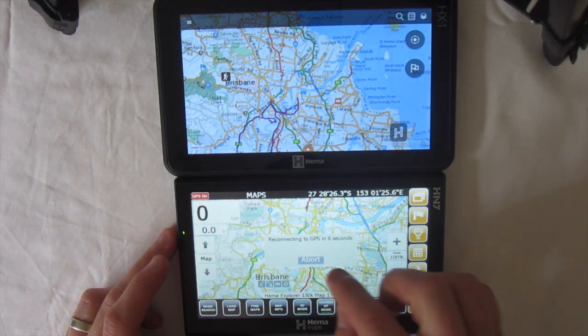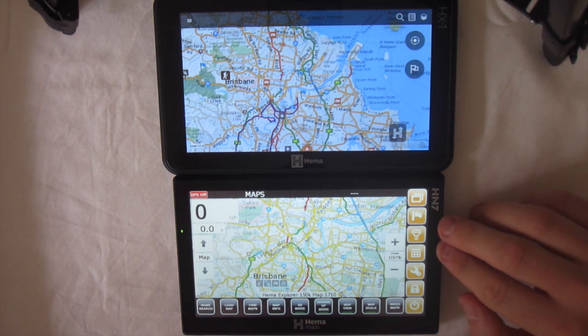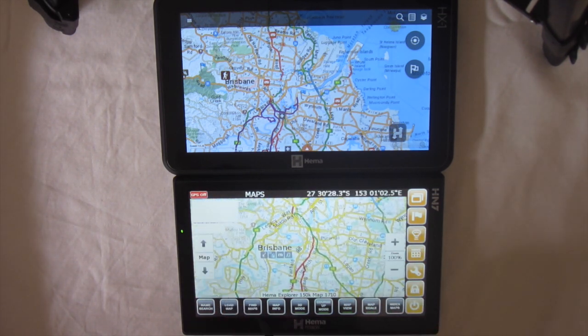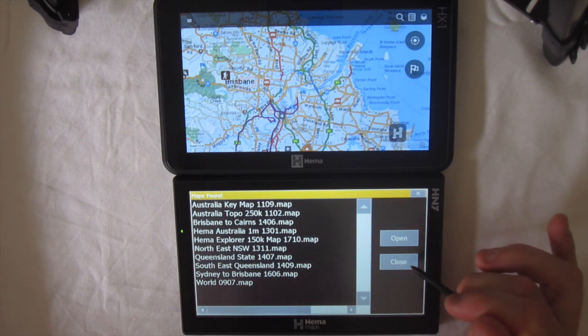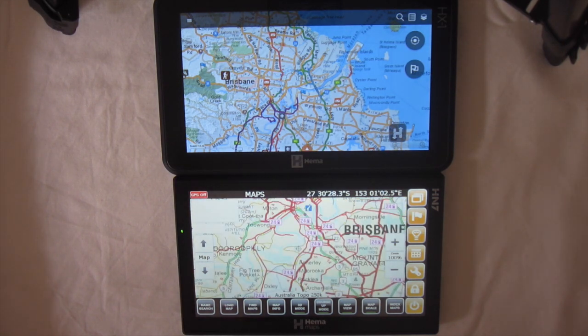The other main difference comes in the 4WD side of things. Mapping-wise they look fairly similar — they've got the same data that HEMA collect. But the way the HN7 works is it's got a whole stack of maps at different scales. So these are all the maps in the current area on screen at different scales — this one is a 1 to 150,000 scale map, and you can go out to the next one which is the 1 to 250,000 topo. They get less and less detail as you scale out, but different points of interest may appear.